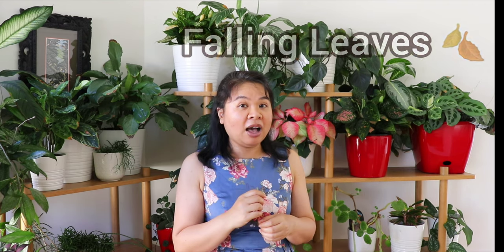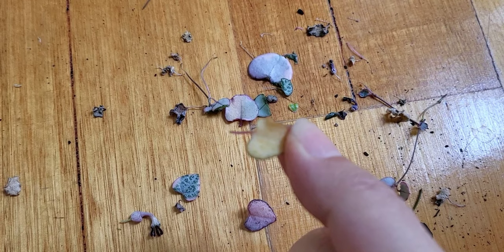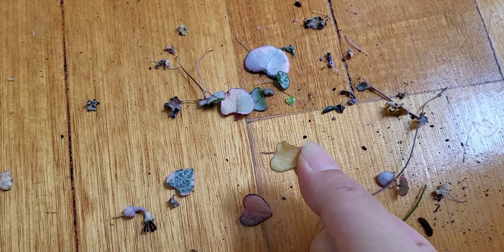If you're noticing one or a few leaves dropping off, I wouldn't worry about that — it's just a normal process of a leaf's life. It's done its work: it's used the sunlight to produce energy through photosynthesis and provide energy for the plant to grow. A few leaves dropping is not a problem at all.